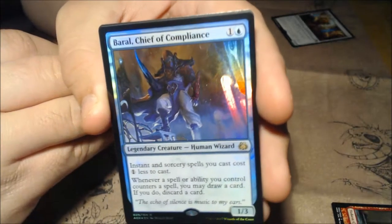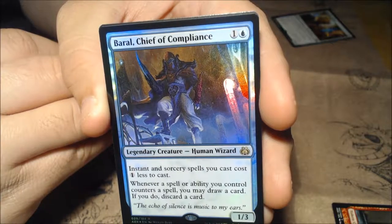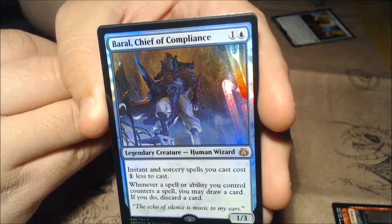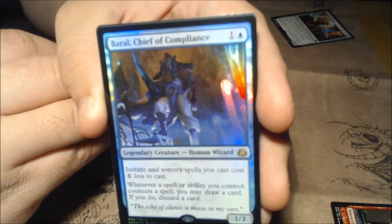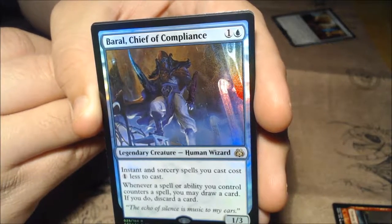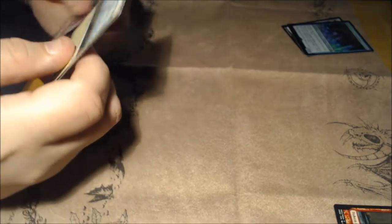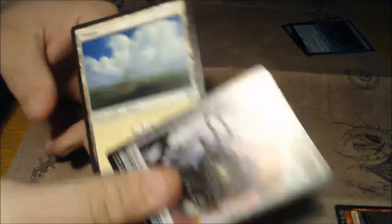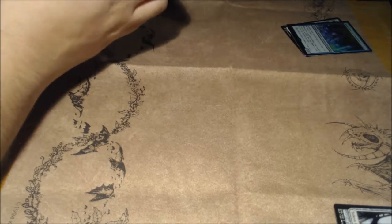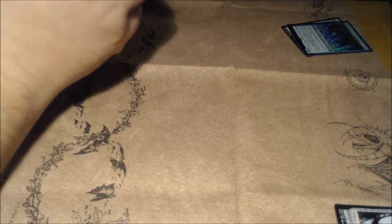Oh guys — we got a holographic rare: Baral, Chief of Compliance! One and three mana, legendary creature human wizard. Instant and sorcery spells you cast cost one colorless less to cast. Whenever a spell or ability you control counters a spell, you may draw a card; if you do, discard a card. That is awesome — I love blue, so it's definitely worth the pack so far.